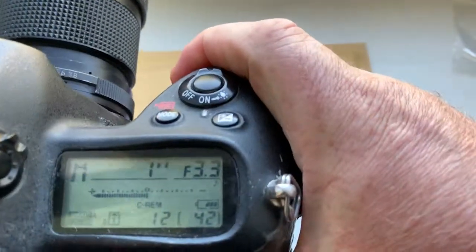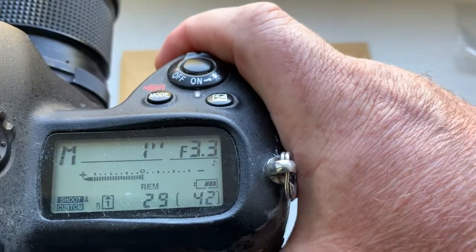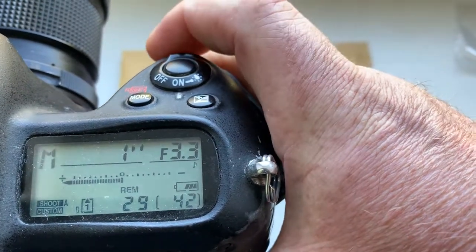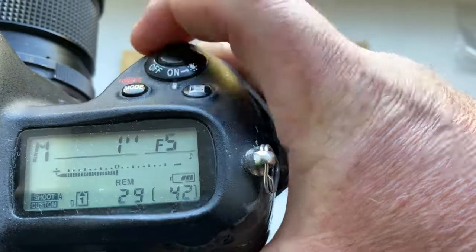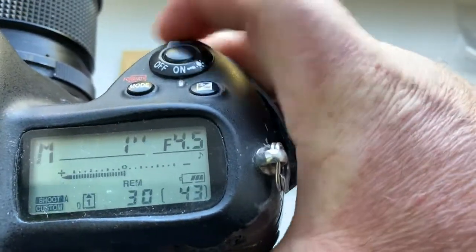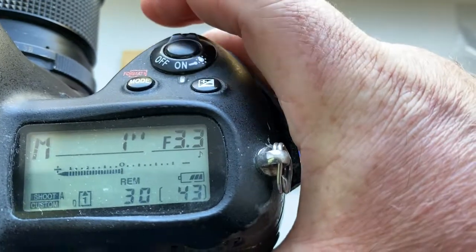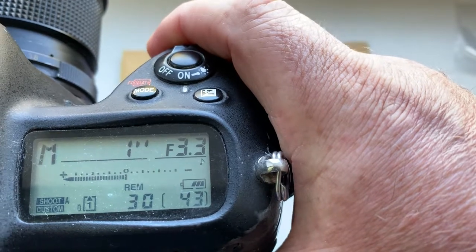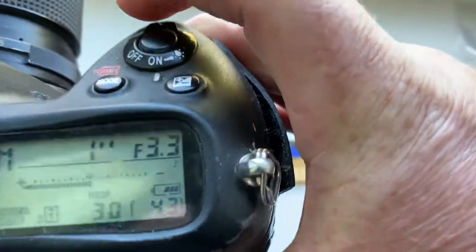Look, I pre-programmed focal length is 180mm, aperture range from 3.3 to 22. The chip and Nikon camera does not have aperture 3.4, but I pre-programmed 3.3.